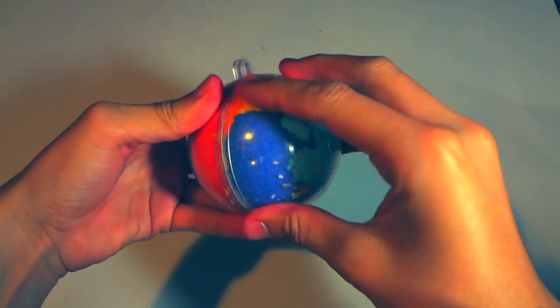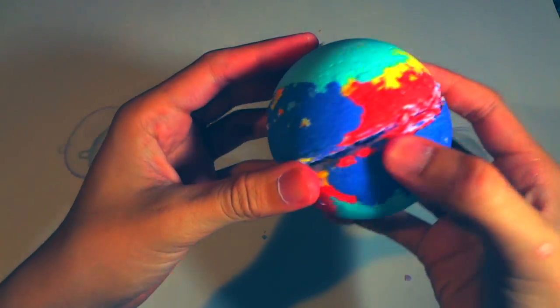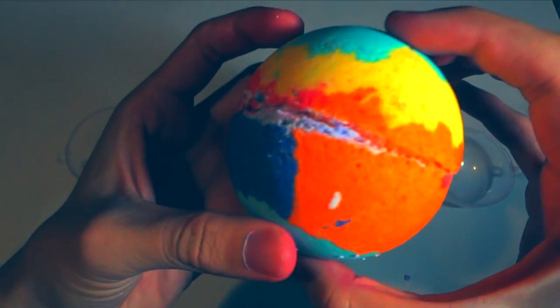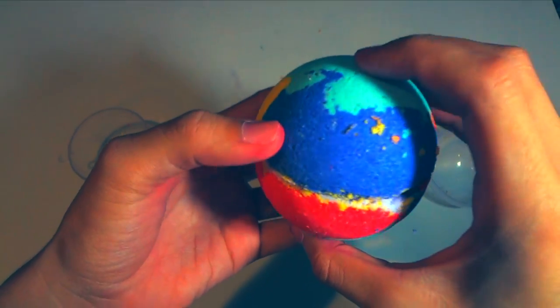After trying a few more times, I finally got the perfect combination. You want the Orbeez soaked for at least two hours, and make sure they're not super squishy and jelly-like — you want them hard and firm, not yet full of water. They will expand and the moisture will make the bath bomb burst from the inside.